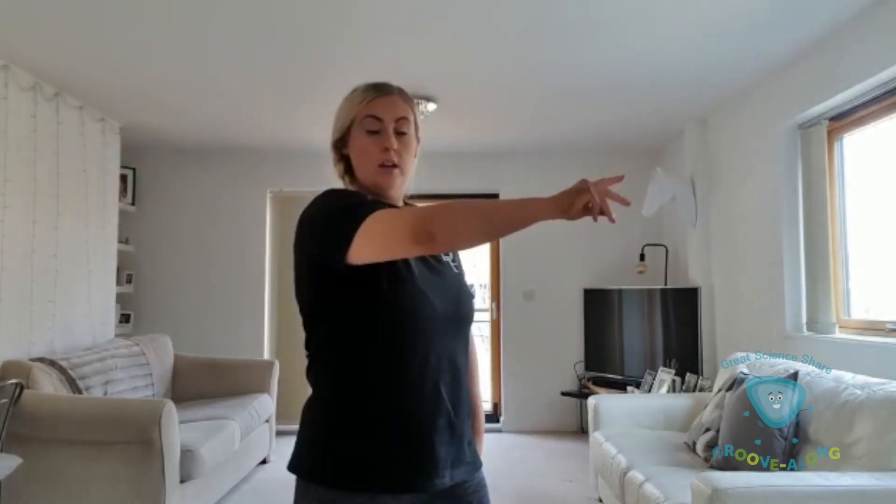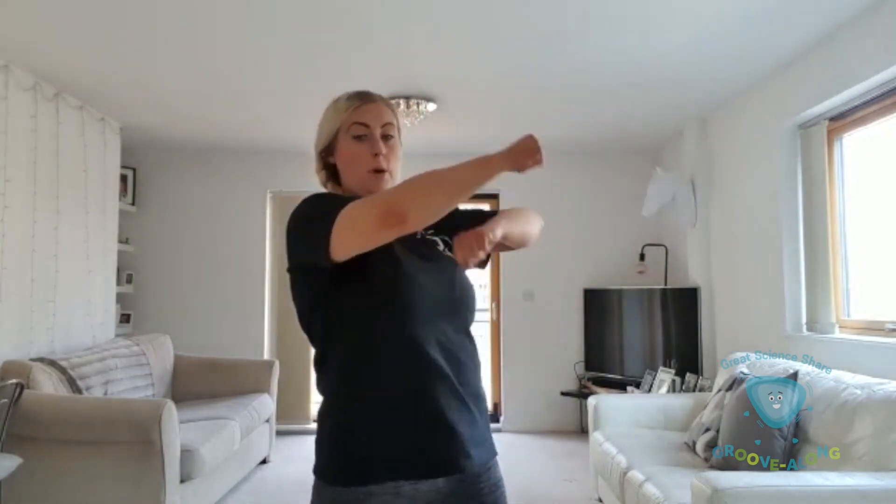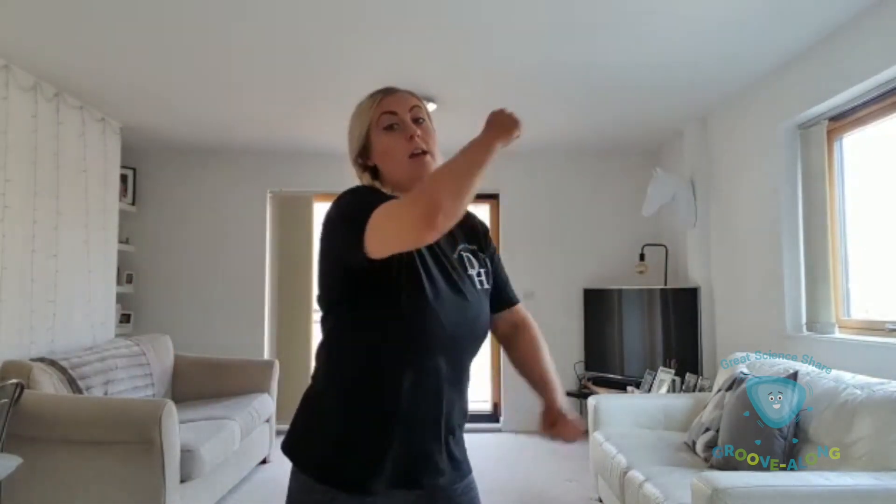Then section two: round, click. So you're just circling and clicking into a body roll — circle, click, body roll. Try that once more: circle, click, body roll. Then you're going to go forwards, to the side, and cross. You can put your hands on your hips before you put your arms up in the air. So that section again: circle, click, round and forward, side, cross, and up, up.